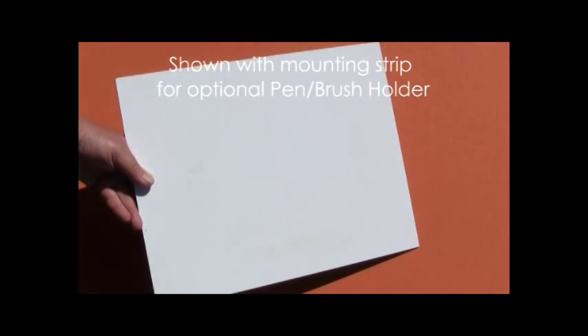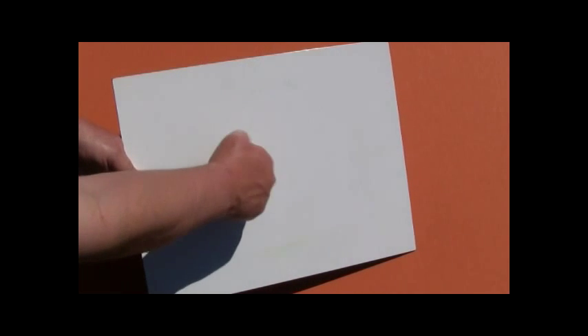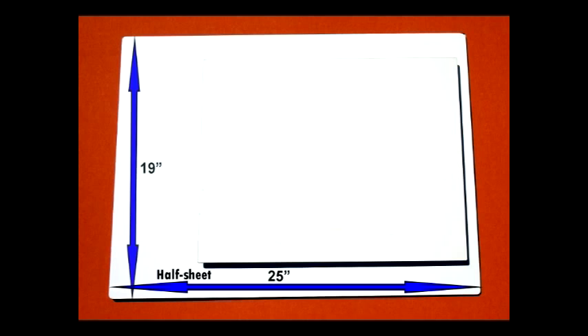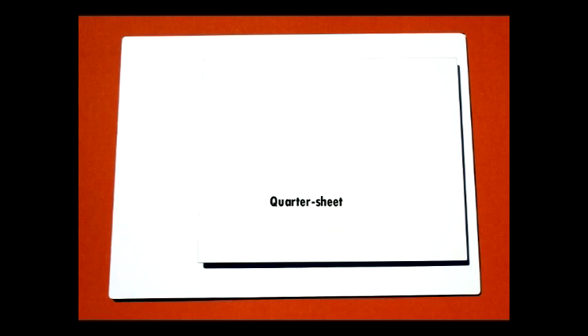The work surface is made of a resin composite skinned on both sides with coated aluminum. It's strong, it's light, and it's flat. The size of the work surface is based on a standard 30-inch by 22-inch sheet of watercolor paper and comes in two sizes: the half-sheet size is 25 inches by 19 inches, and the quarter-sheet size is 17 inches by 13 inches.